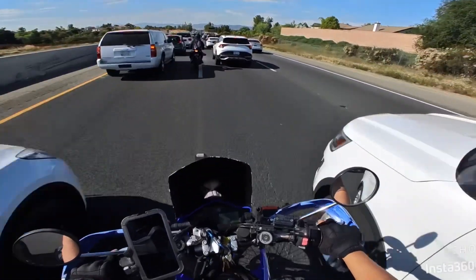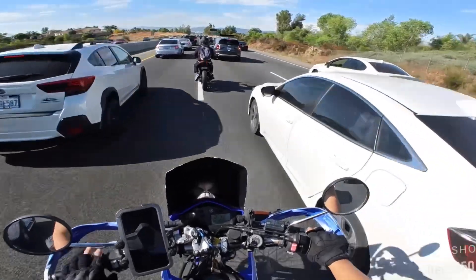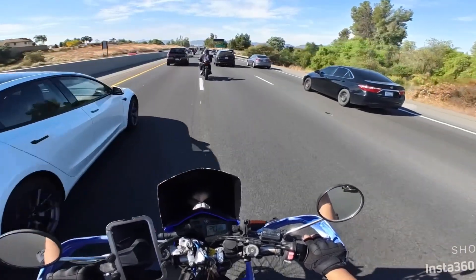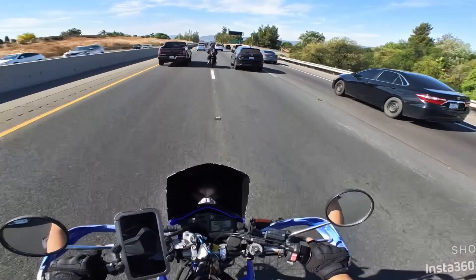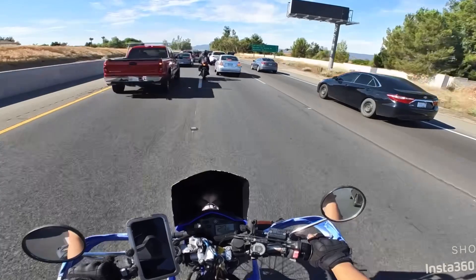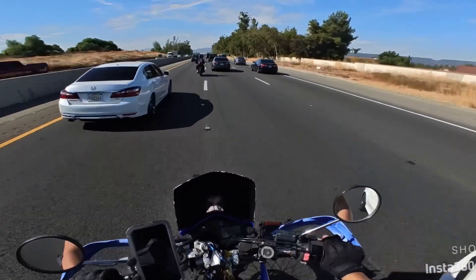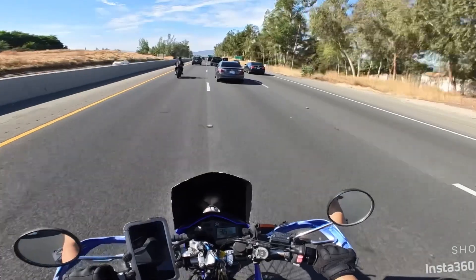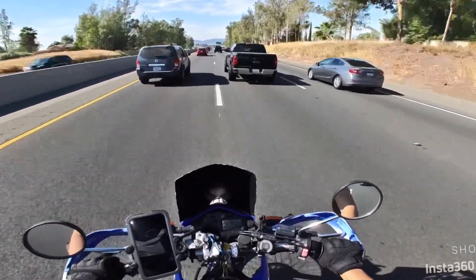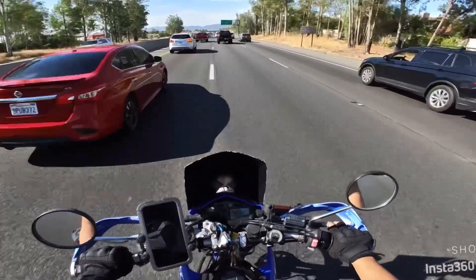Eight years owning this bike — might do an eight-year review or a 20,000-mile review since I just hit 20,000 miles. Look at this guy on his 300 — you can tell it's a 300 or 250 by the rear tire, look how skinny it is. He's lane splitting a little too close; I'm going to ease up. He probably doesn't even know I'm behind him — I don't think he checked his mirrors before he started splitting.